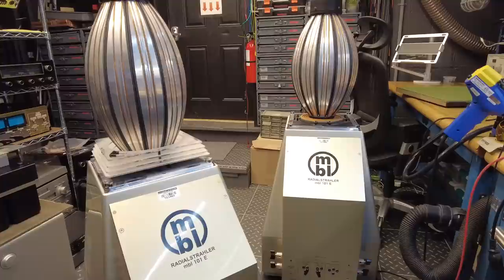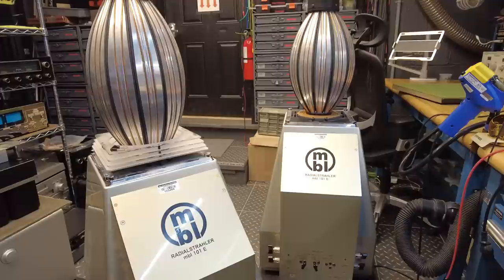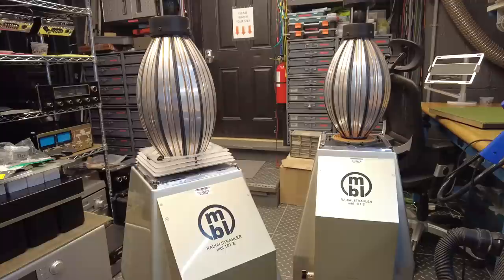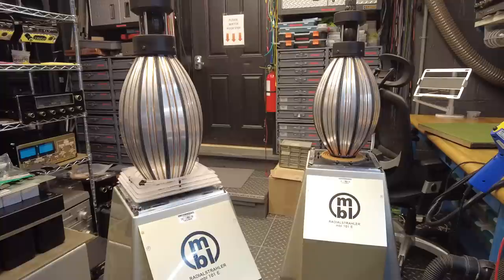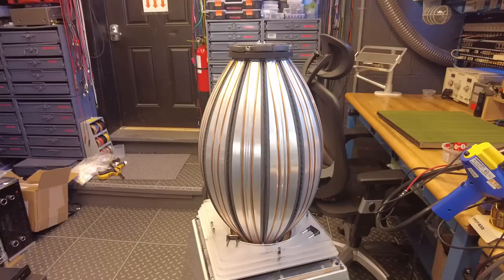We'll circle back — it'll probably be a few weeks once we've got replacement drivers or at least once we know the direction we're going. We don't expect these to be inexpensive to fix, but luckily we were careful with the purchase, so I think we'll probably end up doing fine after all. Thanks for watching — we'll come back to you not far from today. This is Fernando from SkyFi Audio. You can visit us online at skyfiaudio.com or check us out on Instagram. If you like the videos, please subscribe.